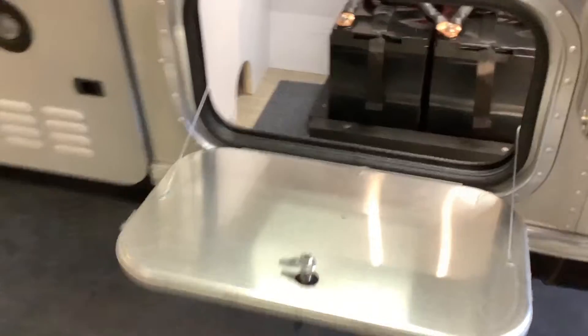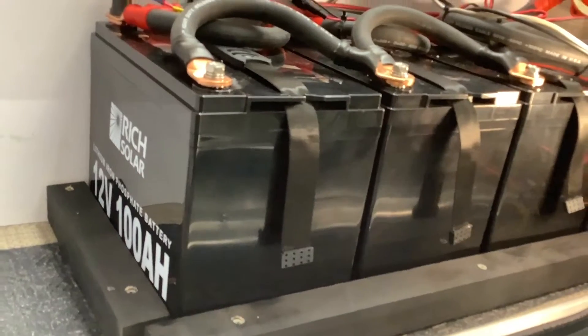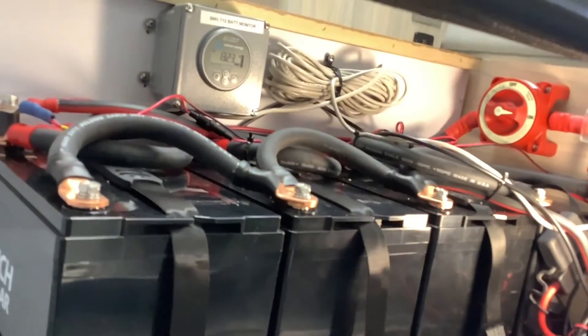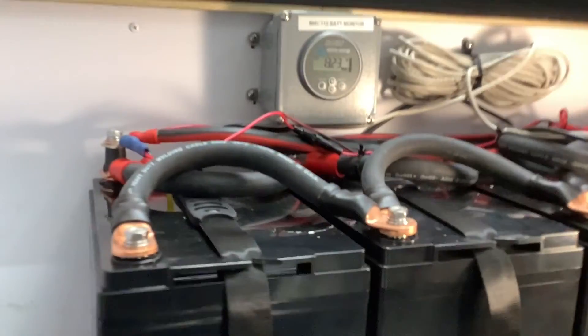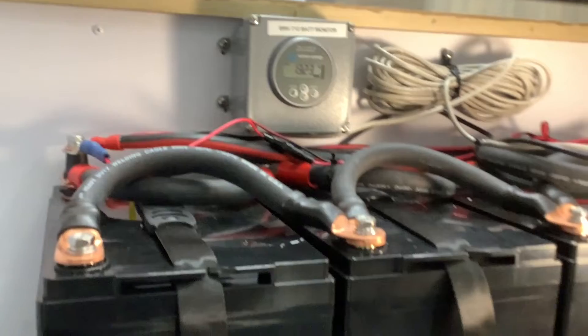Moving on to the batteries — if you look in this side compartment, we've got four of these 100-amp-hour Rich Solar lithium batteries for a total of 400 amp hours. A lot of people want to know how many batteries they need, and the answer depends on what size inverter you have.